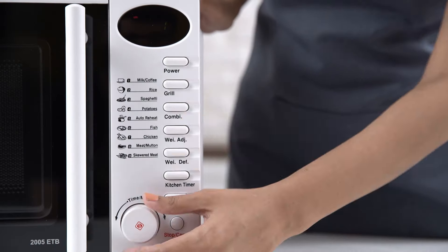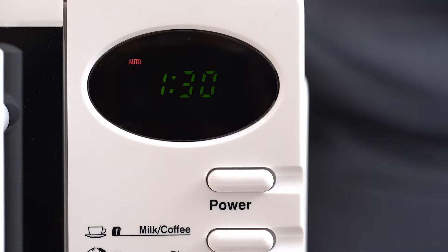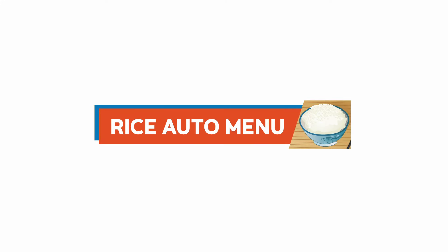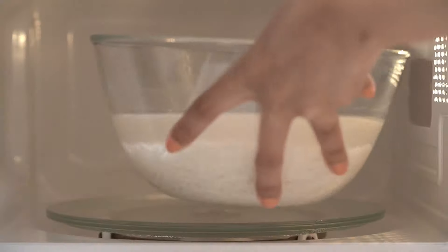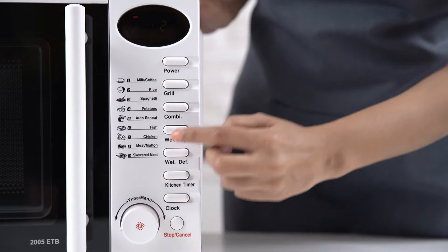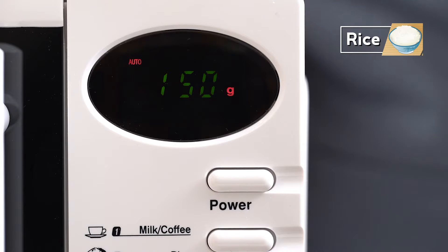For a hot cup of coffee, place the coffee mug inside the microwave oven, select the coffee auto cooking function using the timer knob, adjust the weight, and set the timer. A hot cup of coffee is ready. For perfectly cooked rice, place the rice inside the 2005 ETB, select the rice auto cooking function, adjust the weight, and set the timer.